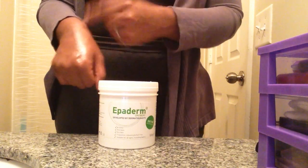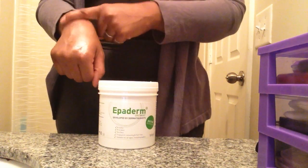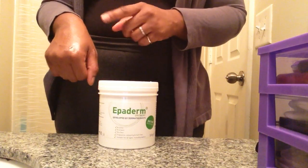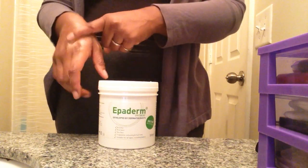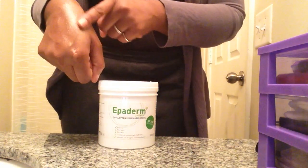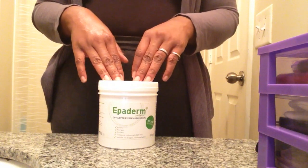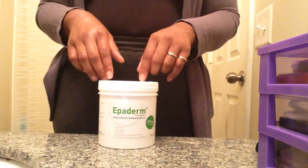As you can see, I use just a little bit, and even rubbing it in I'm struggling — it's really, really thick. However, although it's thick, it's not sticky, which makes it quite nice. So there you have it, as you can see right there, it just rubs in.